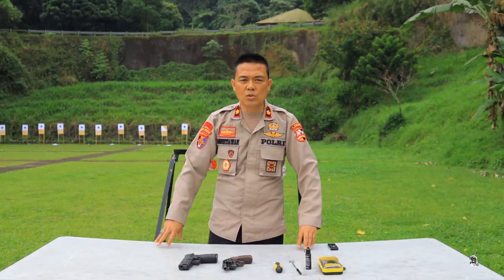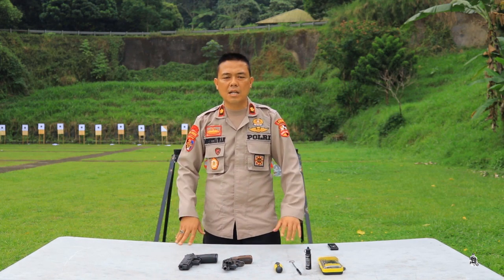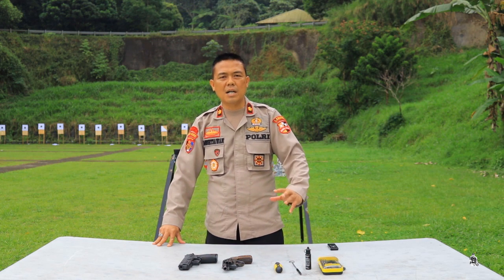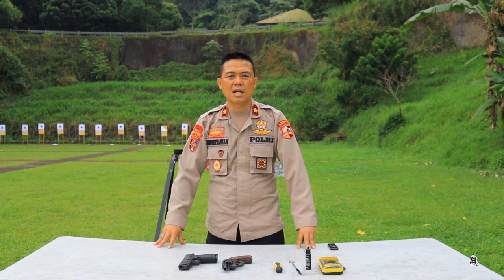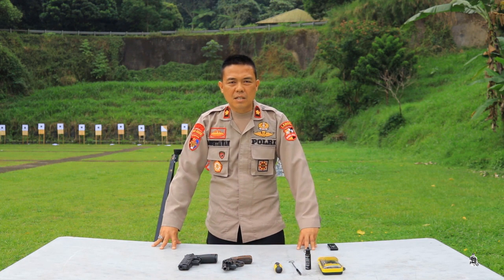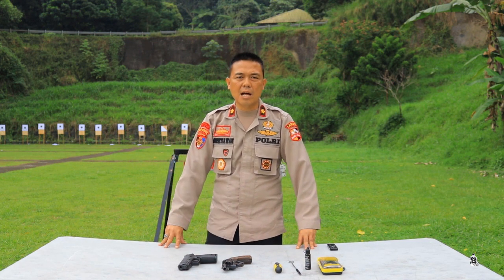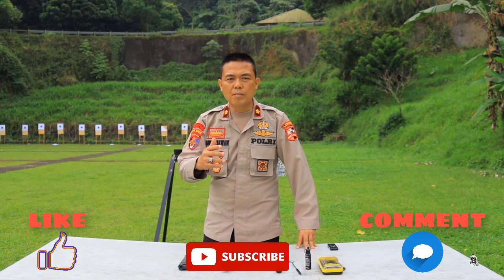Oke guys, itu tadi sudah disampaikan secara detail oleh Bripka Ratma tentang bagaimana mengamankan senjata api. Dalam hal pengamanan senjata api revolver, hal yang sangat penting adalah bagaimana pada saat penegangan dan bagaimana memasukkan peluru — sudah disampaikan secara detail.